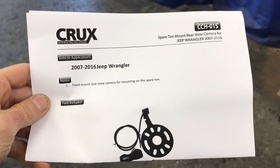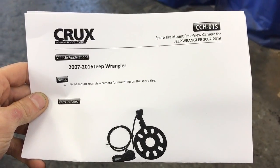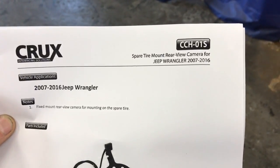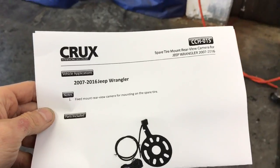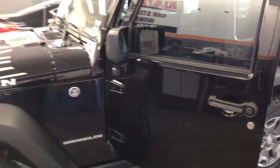Hey YouTube, how you doing? This is Joe at Allen Edds Auto Sound in Marina Del Ray, about to install a CCH-01S. This is the spare tire mount from Crux. Works on 07 to 16 Jeep Wranglers.